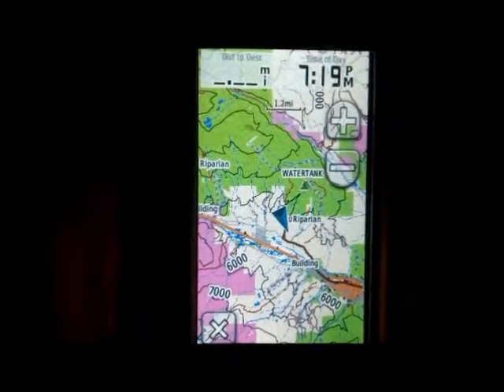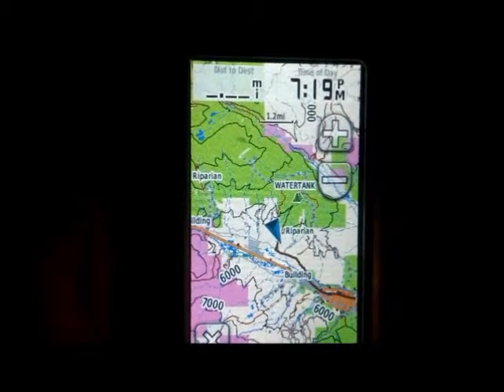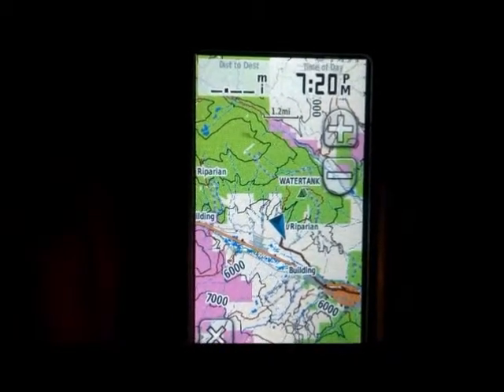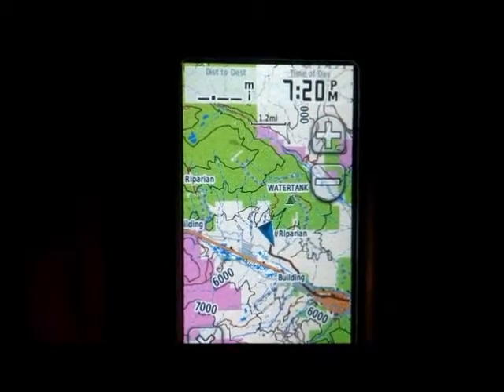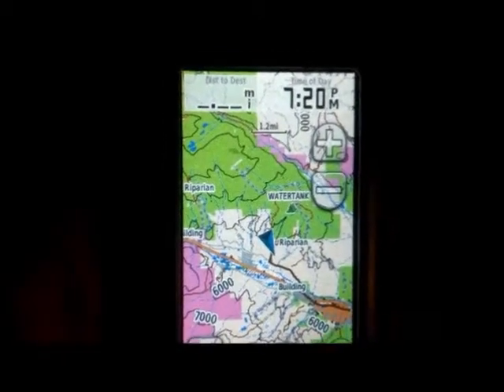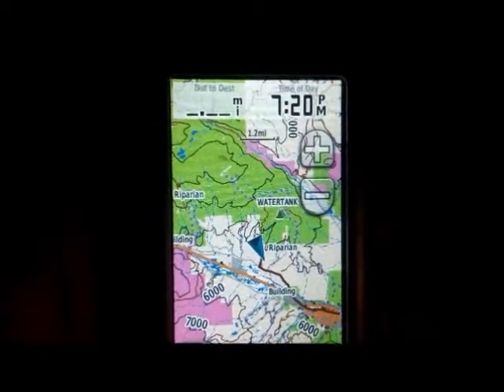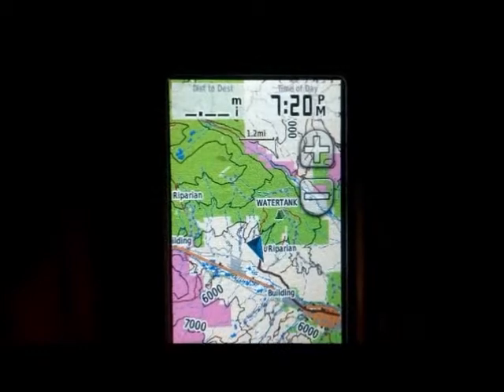Next we'll go over the program Topofusion, and one of the things I really like about that program is that you can add shaded relief to the topo maps, and it really stands out and looks really nice. And there's a lot of different ways to add aerial maps too, but Topofusion does that as well, and it's seamless and it's just really easy.